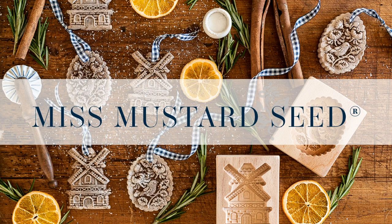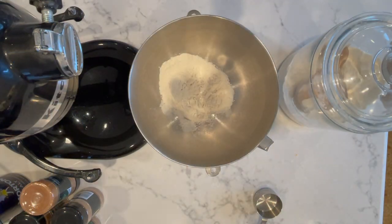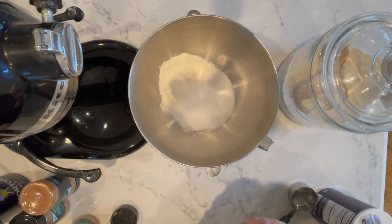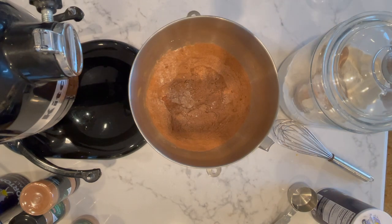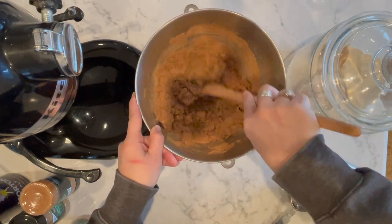In this video I'm going to show how to make molded salt bread cinnamon ornaments. Start with one cup of all-purpose flour, a half cup of regular table salt, and three quarters of a cup of ground cinnamon. Whisk that all together, then add three quarters of a cup of water and mix it around with a spoon.